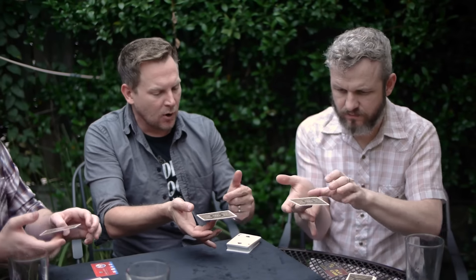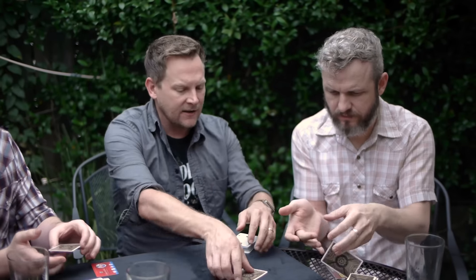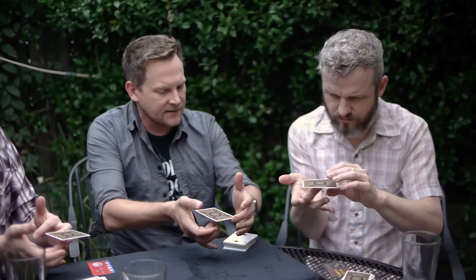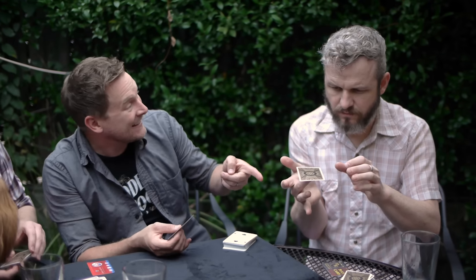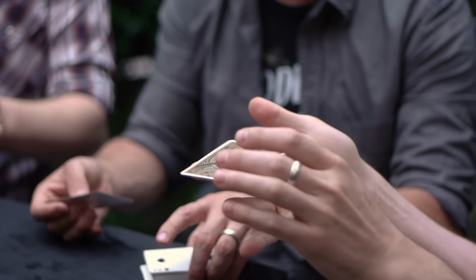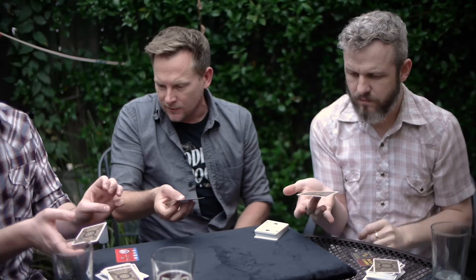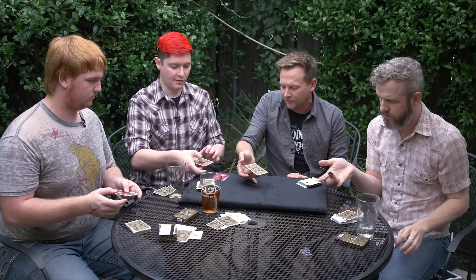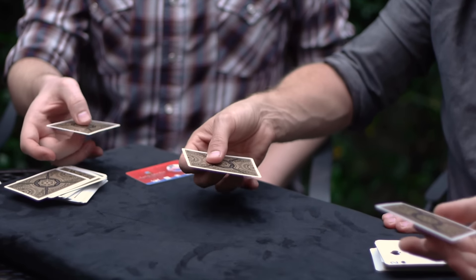Do you remember when we did the card springing thing and we broke down individual parts of it? We got good at it. So with your right hand, practice the balancing on your middle finger, and use your left hand to knock it — just to practice making sure you get that balancing right. This muscle memory only happens by rote repetition. As you get better with that right hand middle finger holding it right in the middle, then you're able to involve your thumb and forefinger to keep it spinning around.